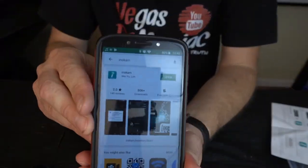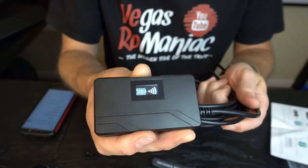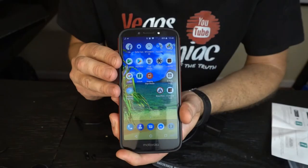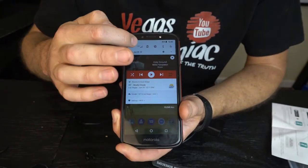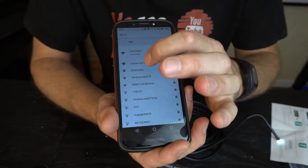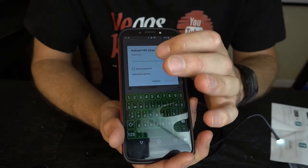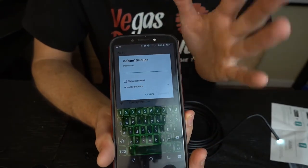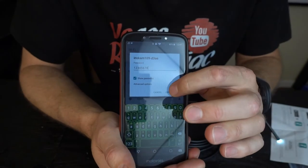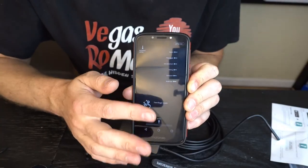Installation is very easy. All you have to do is download an app called InstCam. Turn the camera on — it will show you the battery life and confirm it's broadcasting Wi-Fi. To connect, scroll down, look under your Wi-Fi settings, and find the camera on your phone. It will usually show up as the strongest signal since you're close to it. It will ask for a password — the default is 12345678. Just click connect, open the app, and you'll have all the options to use it from there.